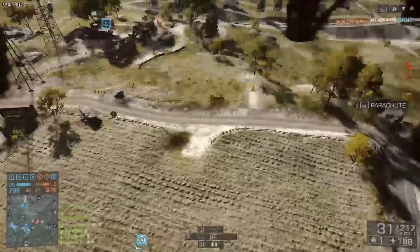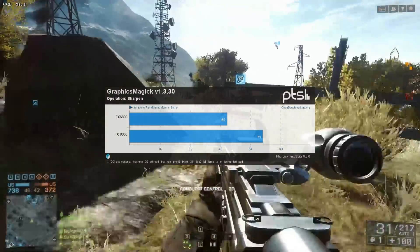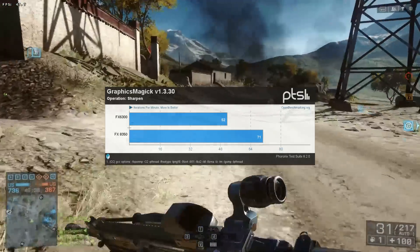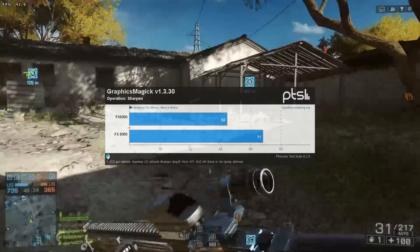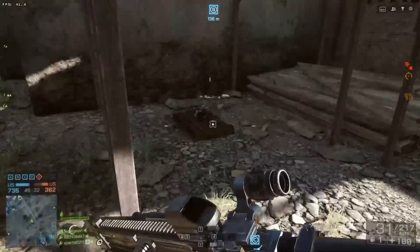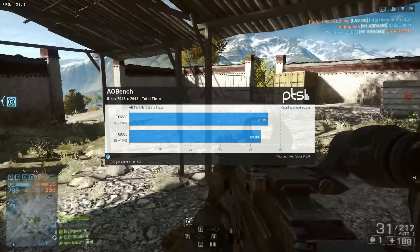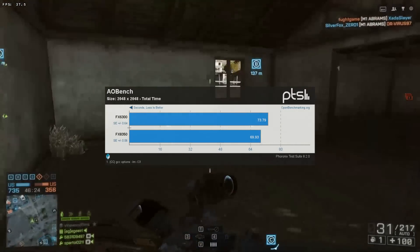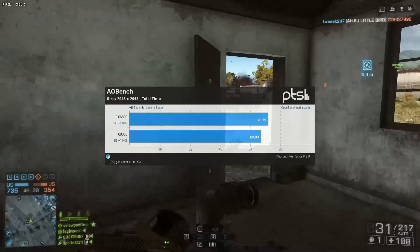Next is GraphicsMagick with the sharpen operation. The 8-core processor pulled off 71 iterations per minute while the 6-core only got 52 — actually a pretty big difference. After that, AOBench, which is an ambient occlusion benchmark, actually surprised me. I was expecting a greater difference; while the FX 8350 was faster, it wasn't faster by a whole lot.